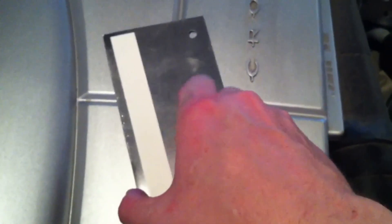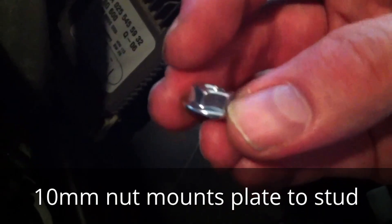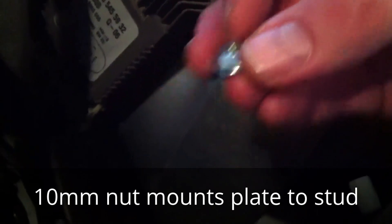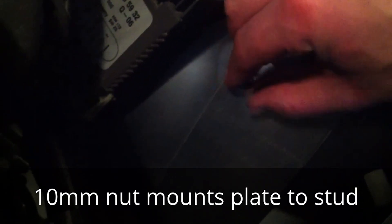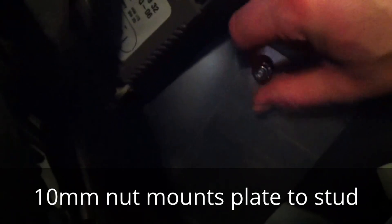At this time the mounting plate has been outfitted with double-sided mounting tape, and it will be used to adhere it to the inside of the fender well. Now I'm going to apply the mounting plate to the top of the studs and press firmly to attach it to the inside of the fender well.